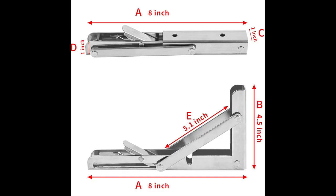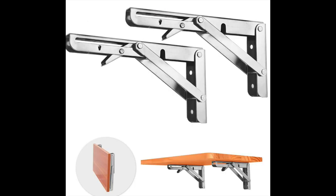This is the smaller bracket — only 8 inches, where the motorhome one we used was 12 inches. But these are small and compact and they work really, really well.